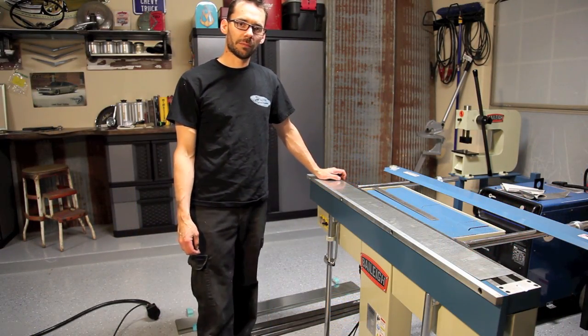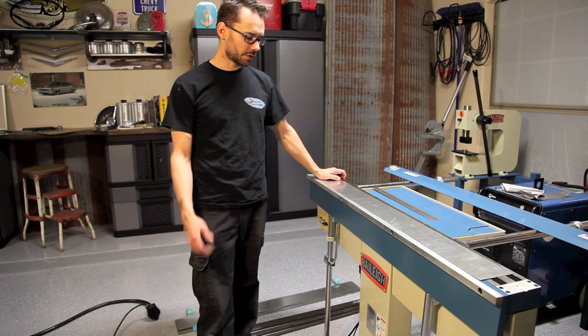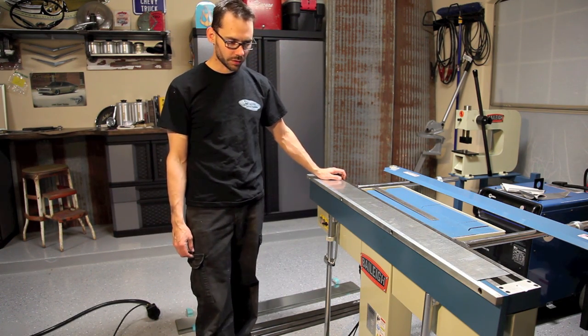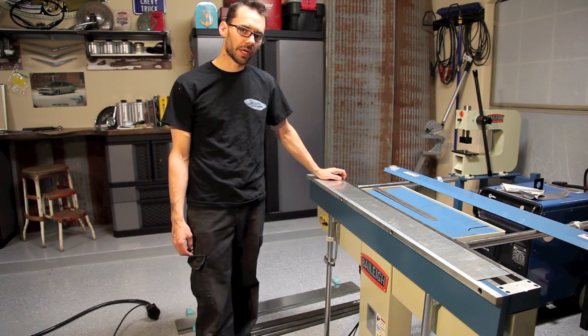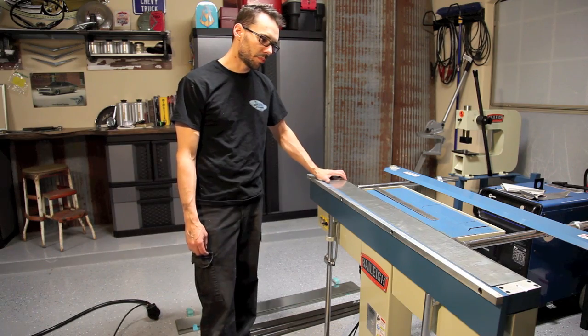Hi, I'm Levi Green with Hammerfab. Today I'm going to be giving you a short demonstration on how to use the Thaley Industrial Electromagnetic Sheet Metal Brake. It's got some unique capabilities compared to a standard sheet metal brake.